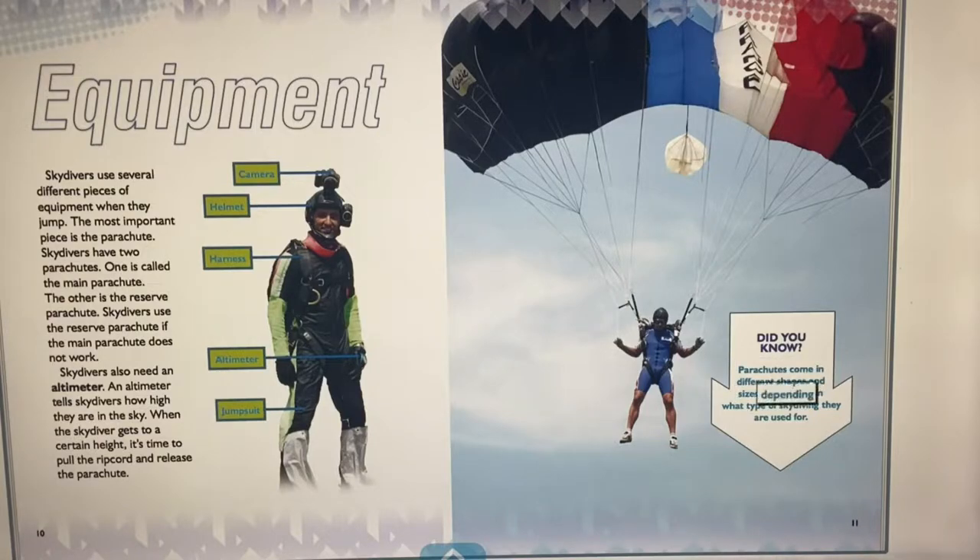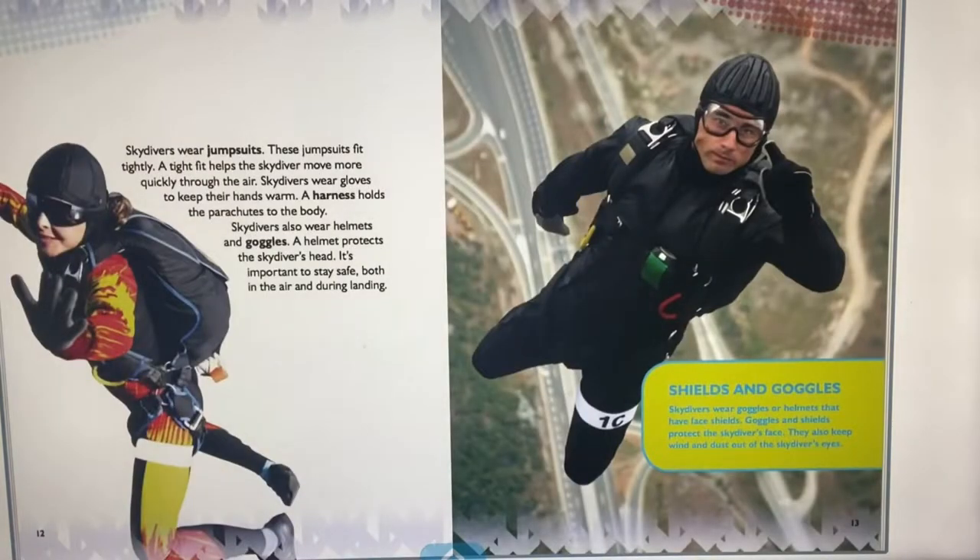Parachutes come in different shapes and sizes depending on the type of skydiving. Skydivers wear tight-fitting jumpsuits that help them move more quickly through the air, along with gloves to keep their hands warm. A harness holds the parachutes to the body. Skydivers also wear helmets and goggles — the helmet protects the head while goggles and face shields protect the face and keep wind and dust out of the eyes.